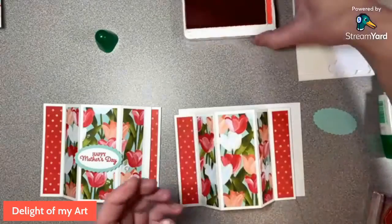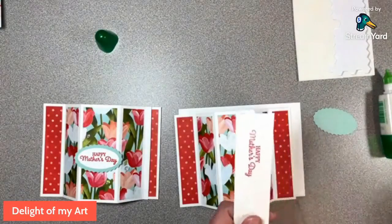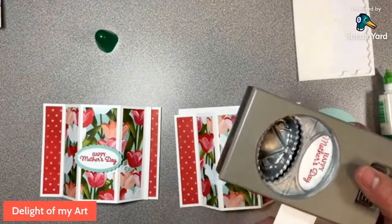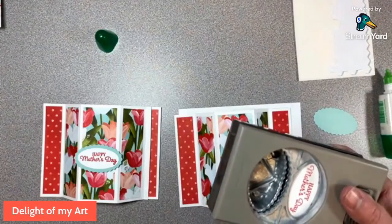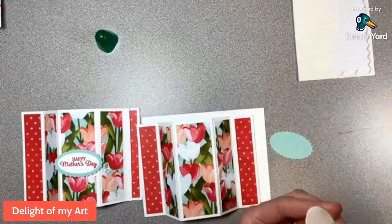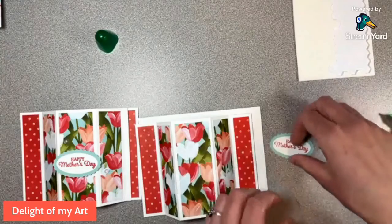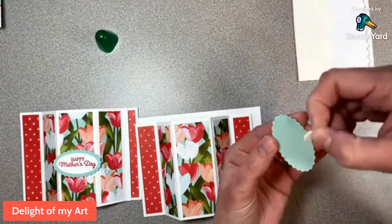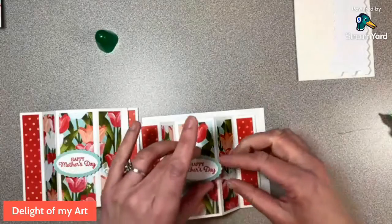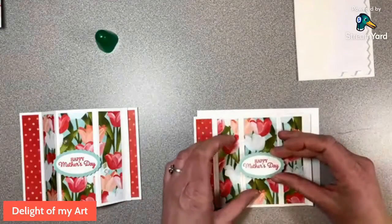We put the ink pad away and I'll wash the stamps later. For the sentiment, I made a strip so I'm not wasting paper by accidentally punching wrong — that's a tip! Glue the sentiment strip onto the border, then add two dimensionals somewhat close to the center so it doesn't overlap the edges and pops up nicely. Take the backings off, lay it flat to center it, and tuck it in — the card is finished!